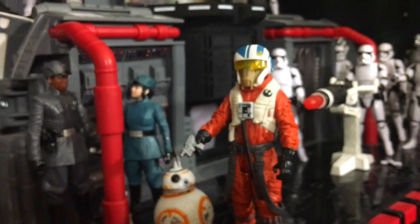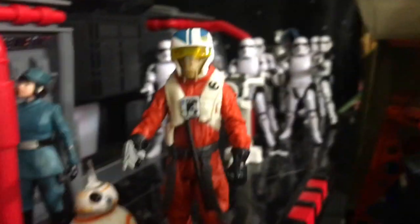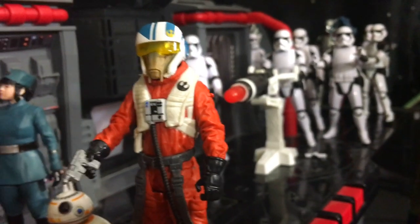Now for a Star Wars figure, I think he looks really, really good in that backdrop right there. He looks perfect. He fits in, he looks good. Now let's give him a good listen on that old Force Link.